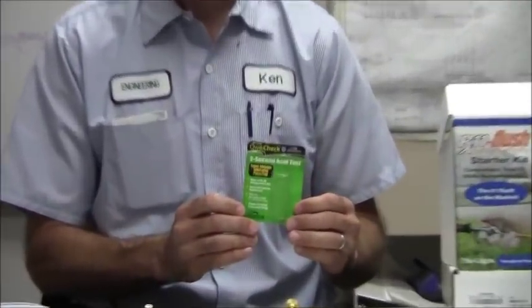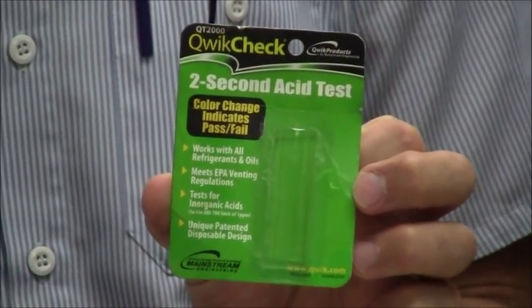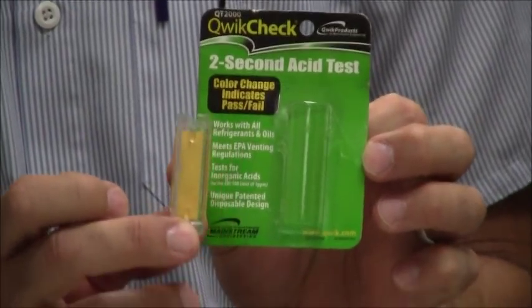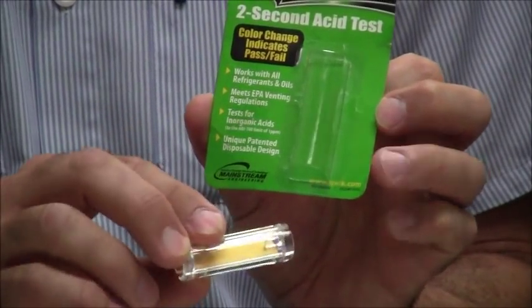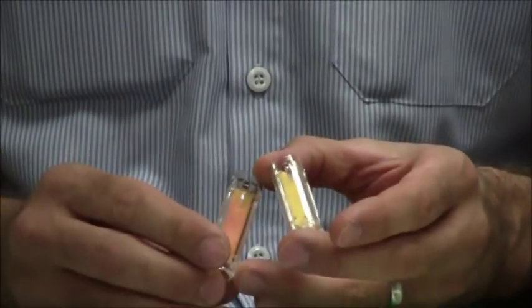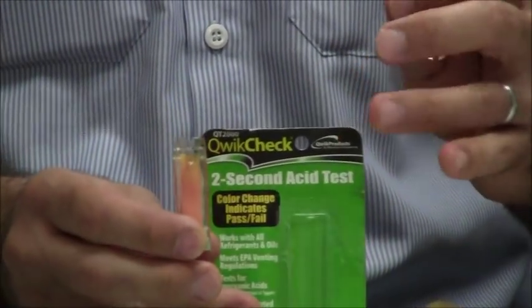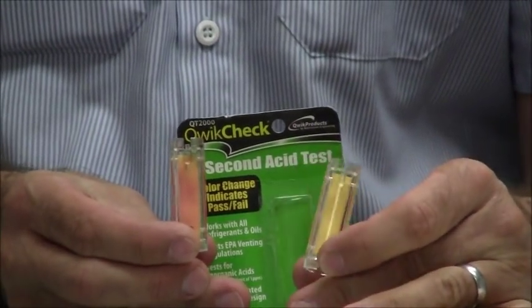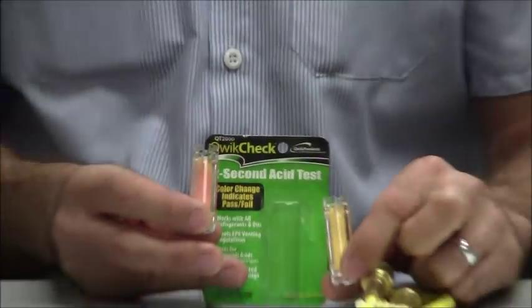So you need to test the refrigerant. The way we tested it was with this kit called Quick Check. You just put it onto the Schrader valve for two seconds to allow it to flow. If it changes color like this, you know that you have acid in your system because this is an acid test. This is what they look like new, and this one is from our system — so we know that we have acid in the system.